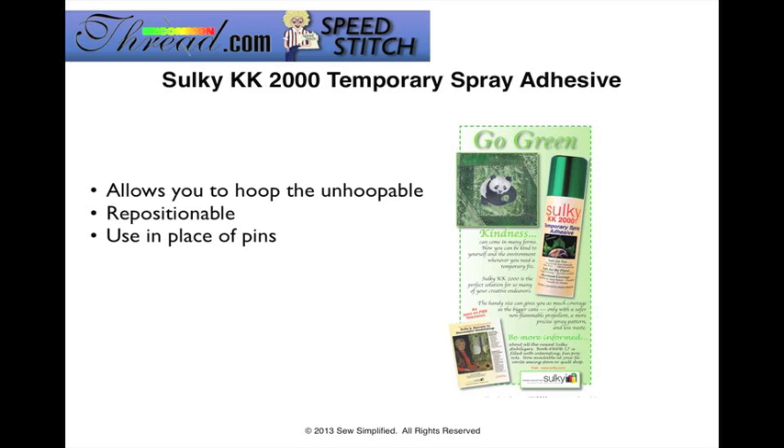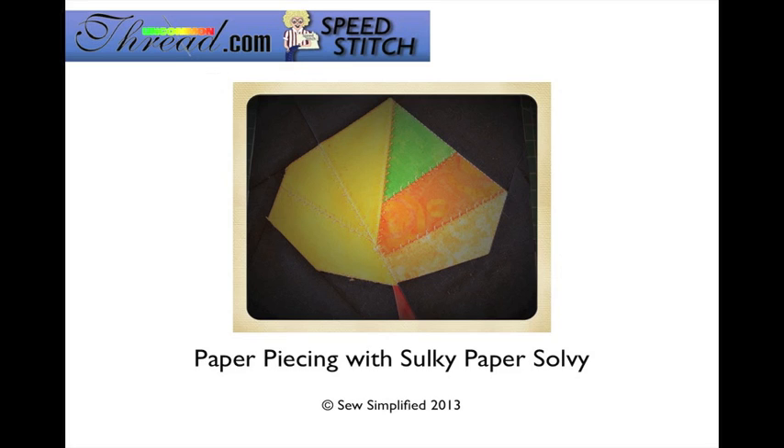Sulky KK2000 has a lot of uses in your sewing and crafting. You'll find that it's repositionable, so you can move things around as many times as you need, and it's often a handy product to use in place of pins. If you enjoy machine embroidery, you're going to find that using KK2000 in combination with your stabilizers will allow you to hoop the unhoopable. So let's move on to our paper piecing project.